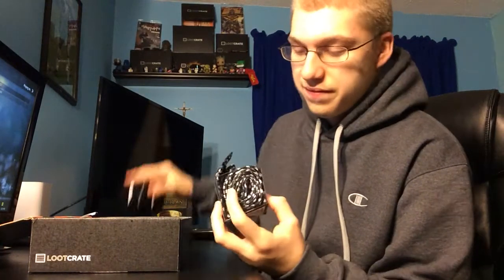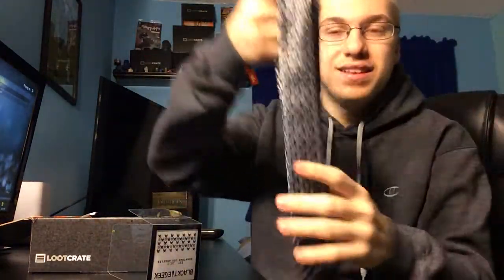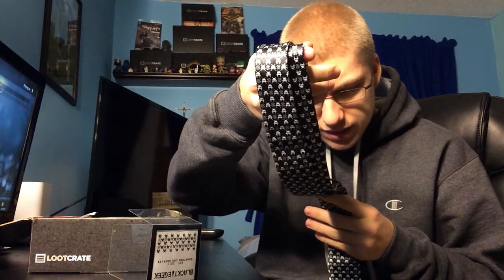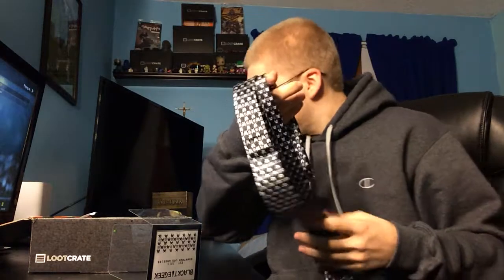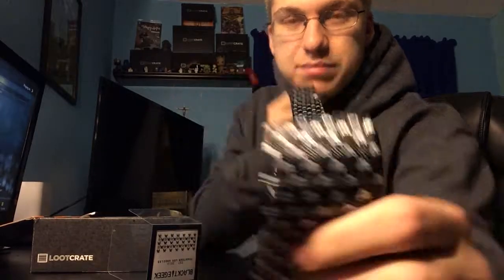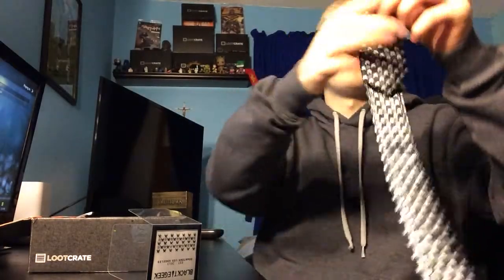Which was this little guy right here — because Loot Crate, I don't know what you're doing, but Loot Crate sends you a tie, a freaking tie. Look at that, it's a skinny tie too. It's blacketgeek.com — pretty sick. You can definitely see me wearing this sometime soon.